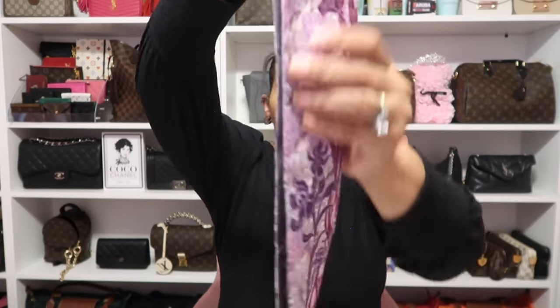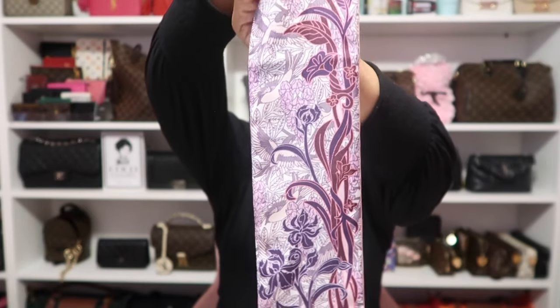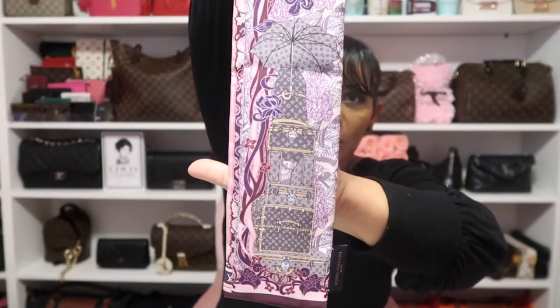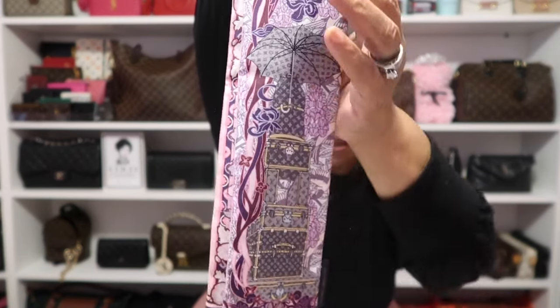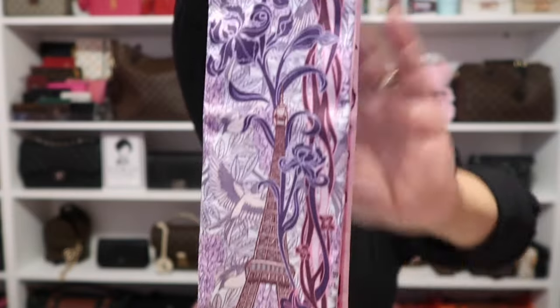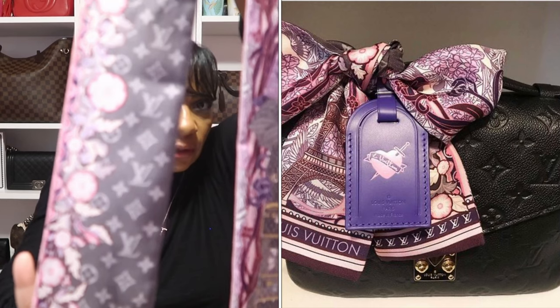All the remaining ones are the same full sizing. The first is one with the Eiffel Tower on it in a beautiful purple and pink colorway. When you flip it over you see trunks stacked up with an umbrella over top, all in monogram Louis Vuitton. Inside you see the LV monogram with a flower design down the seam.